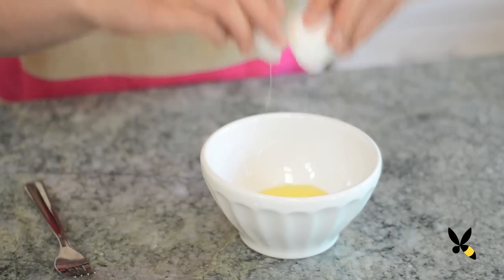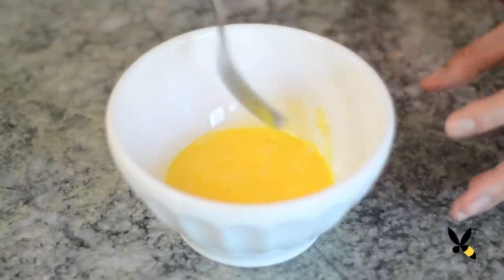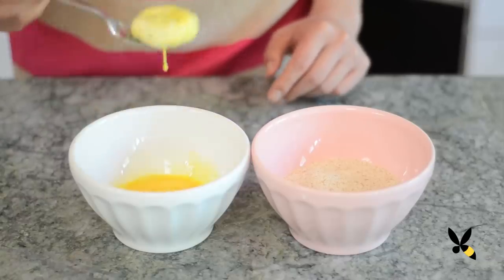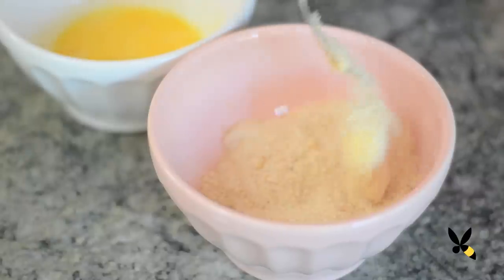Now take your egg and whisk it well into a bowl — this is going to be your egg wash for the goat cheese. Take your goat cheese out of the fridge once it's firmed up, and then piece by piece dip it into the egg, and then dip it into the breadcrumbs. The egg is what's acting as a glue to grip the breadcrumbs onto the goat cheese.